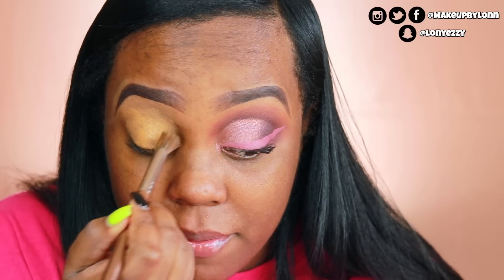I'm using the MAC Pro Longwear Concealer that's on the back of my hand, and I'm just going to use this dew color brush. I've had this for about a year and I'm just going to pack that all over the lid. This is going to hide any discoloration on the lids and also prime for the eyeshadow.